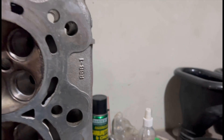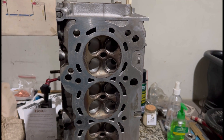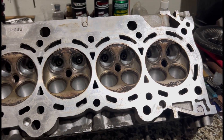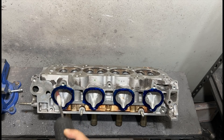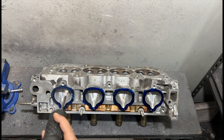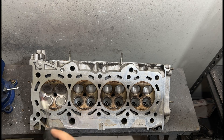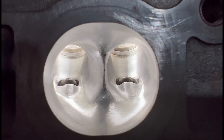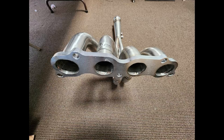We are porting a K24 RBB casting head that's going to be running Drag Cartel 4.0 OG series cams for a build for a customer on the Hawaiian Islands. This is going to be a fun project. We're going to work on the head ports, discuss the chamber work details, and talk about the intake manifold options for his setup.